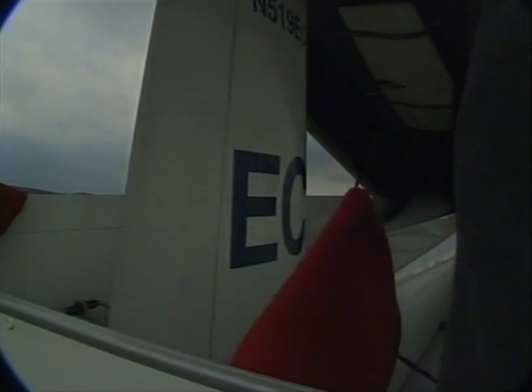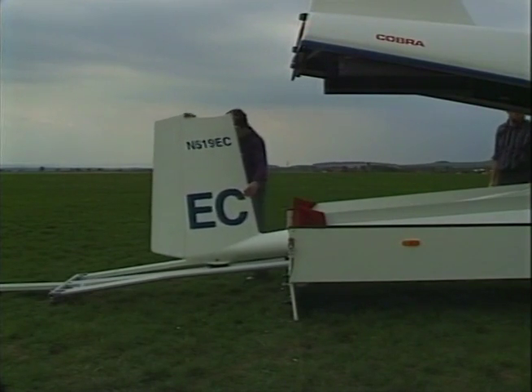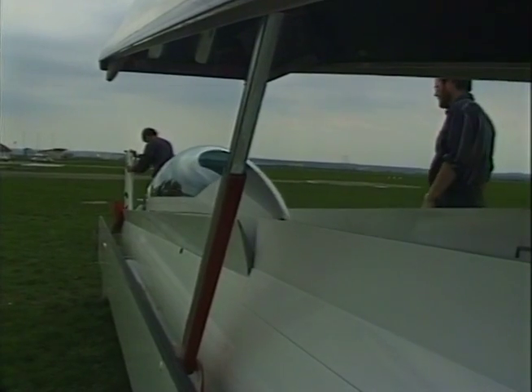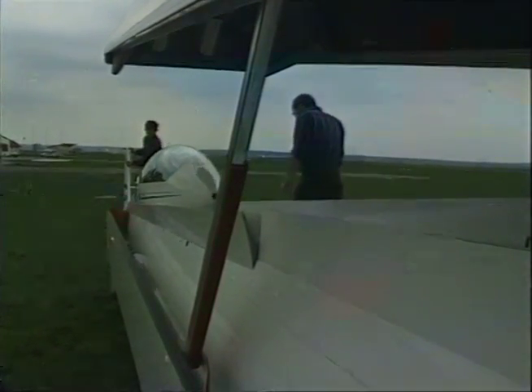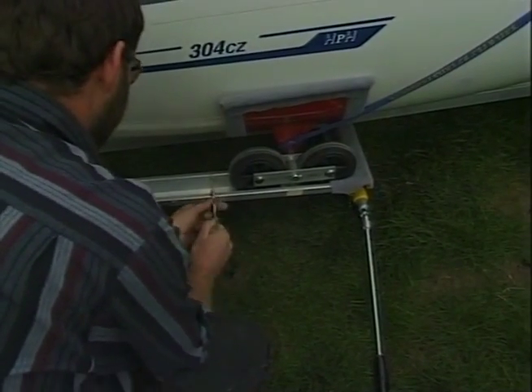First, open the trailer and slide out the fuselage. Block the truck and take off the strap.